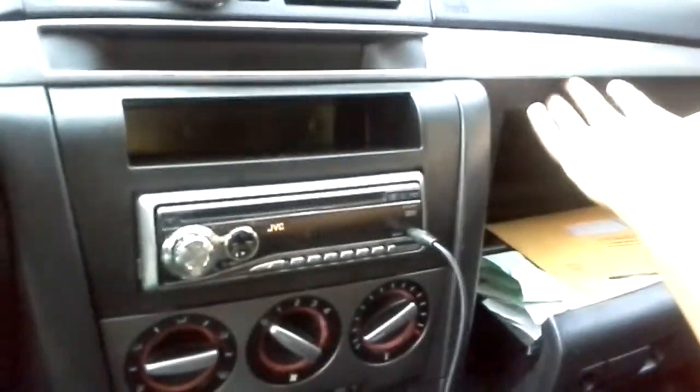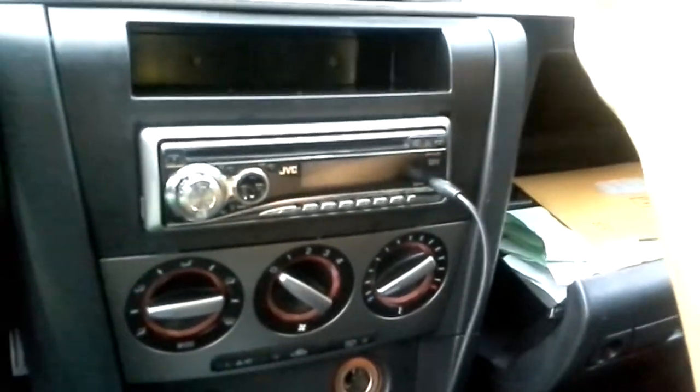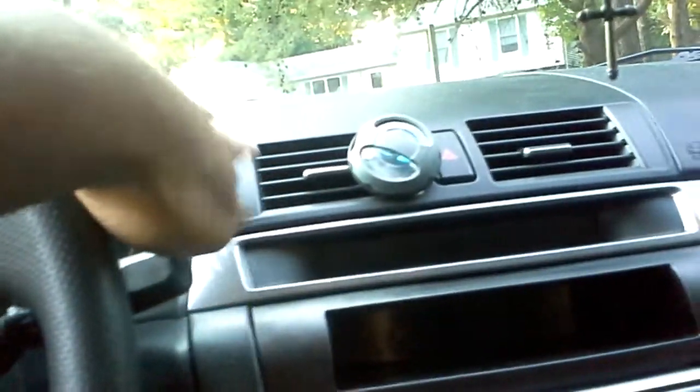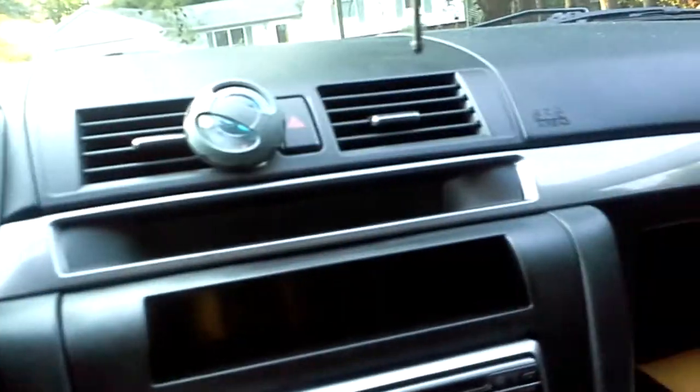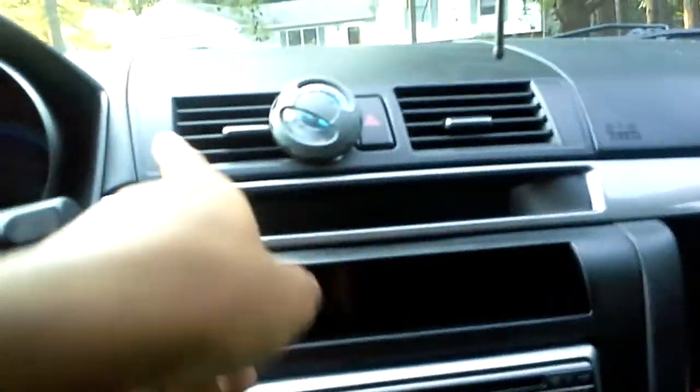All I did was pop that off. I didn't even have to use a pry tool or a flat head — I just used my fingers, popped it right off, slid it that way, popped it right off. Then you lift the vents up, unscrew the four screws that are right there, and then it comes right out. I just took the radio out and everything.